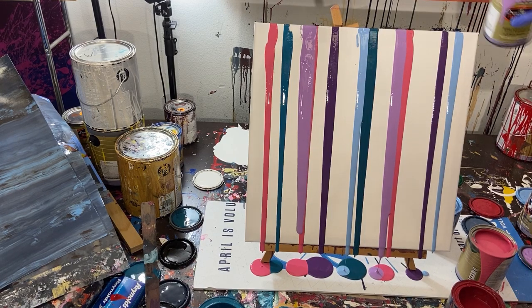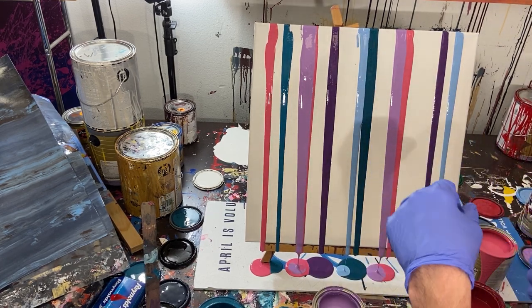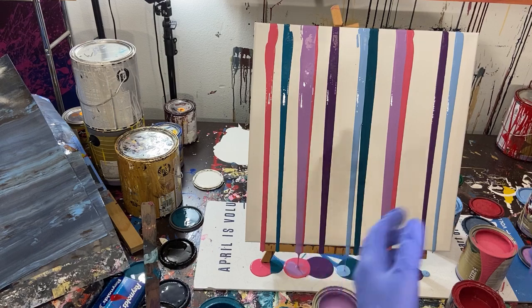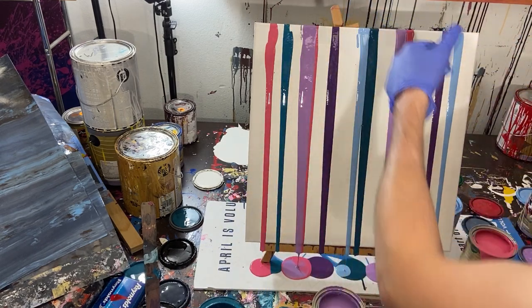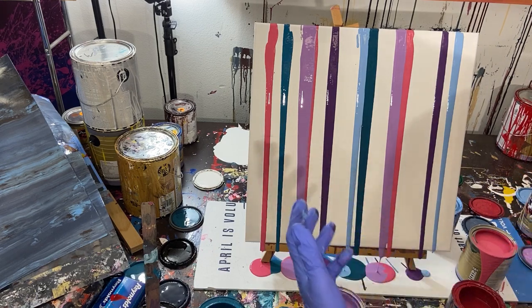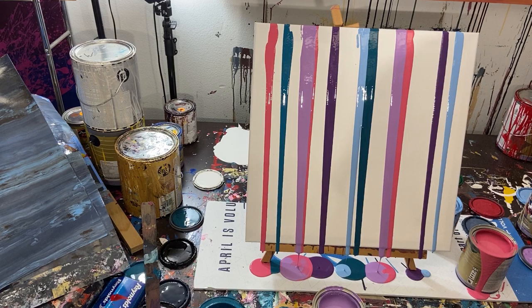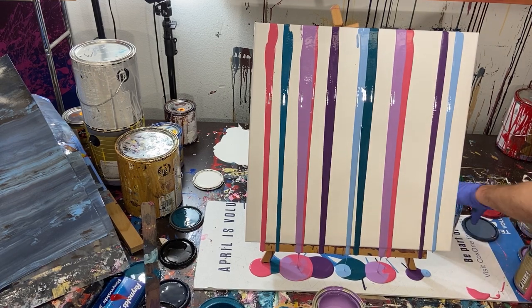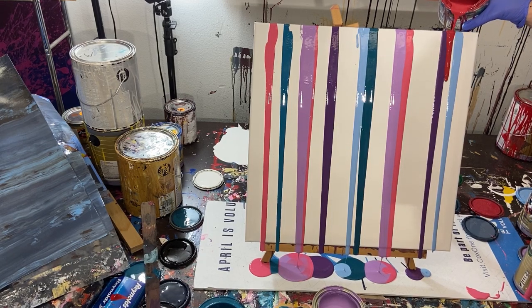A lot of times when they do these paintings they'll use little syringes or almost like squeeze bottles - like ketchup bottles with a little point at the end. That's a lot of work to fill every one of those utensils. If I did this style of painting often I'd probably do that, but since I don't normally do this, I'm not going to. Alright, moving into red.